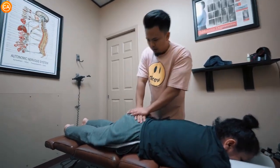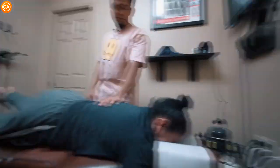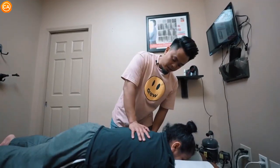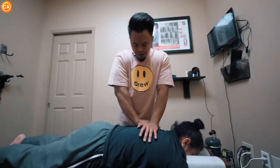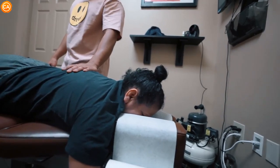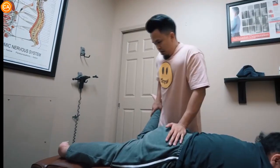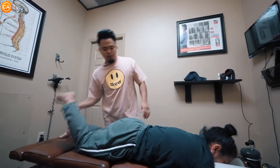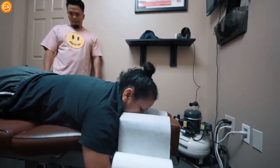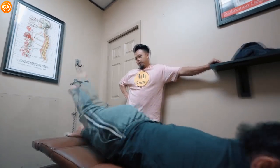Dr. Tubio begins treatment with instrument adjustments. We've got to do a few of these. How does that feel? A little bit better. And do the other side — it went a lot higher. It's not that bad, right? This chest piece is coming up. Now lift this leg all the way up again. How does that feel? A little much better. We're going to put this in. Does that hurt when I do it, or are you just scared? It's fine. Lift this leg all the way up again — that's much better.